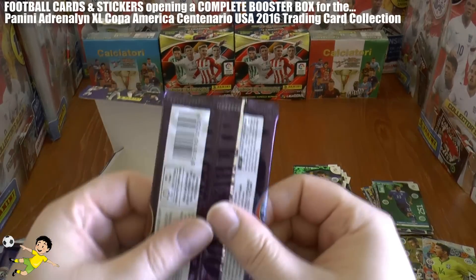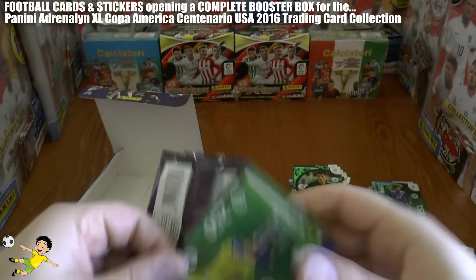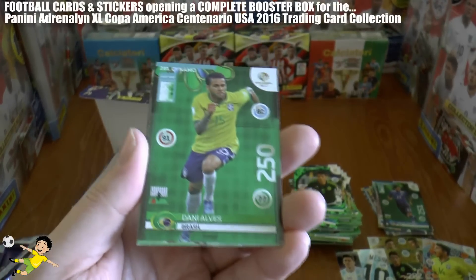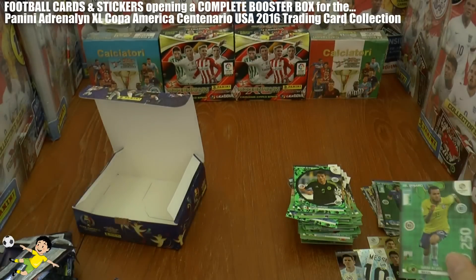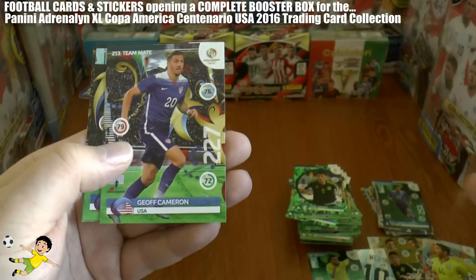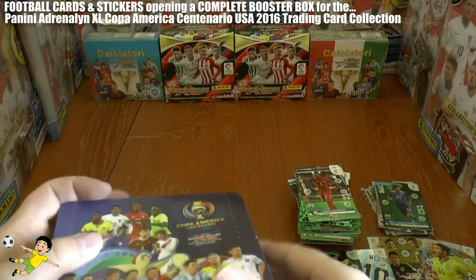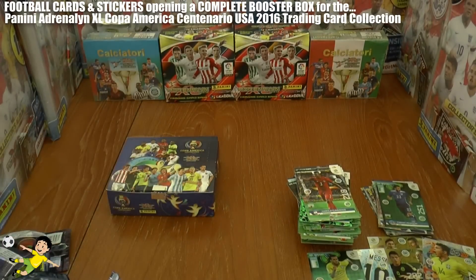On to our final packet — I don't think we'll surpass that last packet, but we're going to give it a good go. And what a go: a dynamo card of Dani Alves from Brazil — I think I'll keep that one. What a fantastic last pack. Then Ezequiel Gray, Vela, Jeff Cameron, Bobby Wood and Harold Cummings. That completes the entire booster box break of the Copa America Adrenaline XL USA 2016 trading card collection.